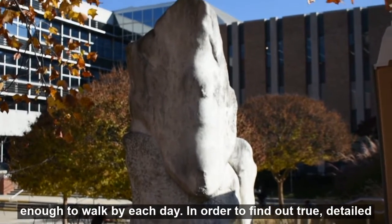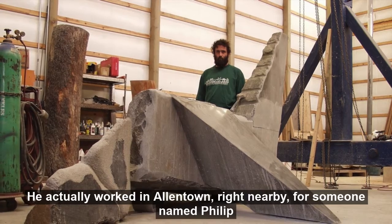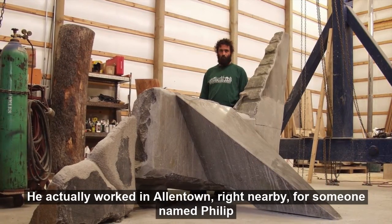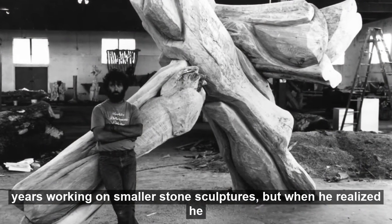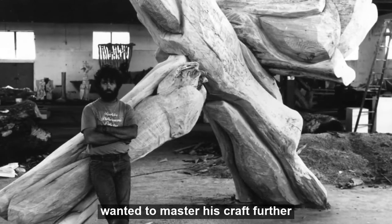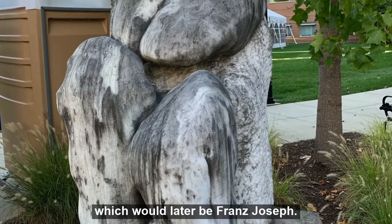In order to find out true, detailed information on the sculpture, I had the pleasure of speaking directly with sculptor Harry Gordon. He actually worked in Allentown, right nearby, for someone named Philip Berman, who donated many pieces to Lehigh. There, Gordon spent several years working on smaller stone sculptures, but when he realized he wanted to master his craft further, he took a medium-sized block of Vermont marble to his own study, which would later become Franz Joseph.